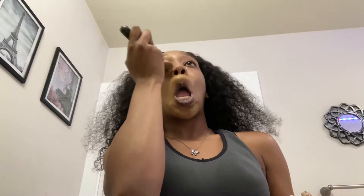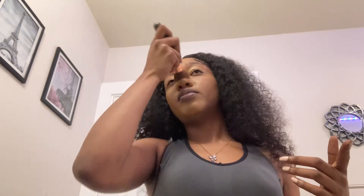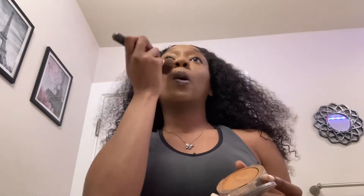So to apply my foundation, I now use a big brush — I don't use a beauty blender anymore. I go in with this product that says 'pure' and I apply that on my face with the same brush that I use for my foundation, because this makes the foundation match my skin.